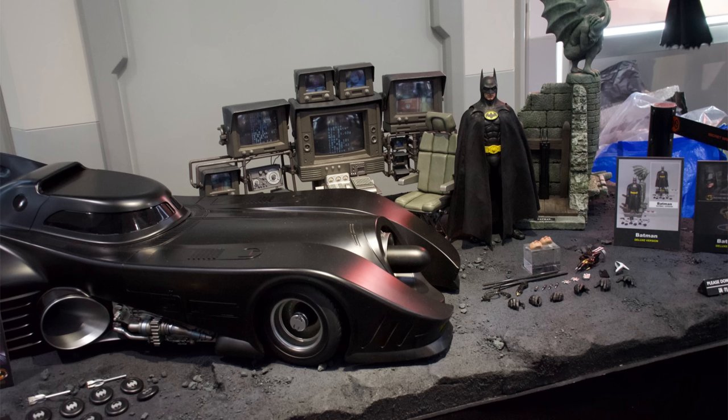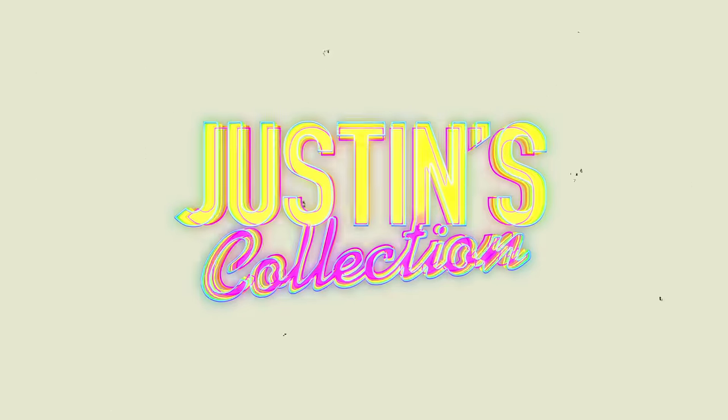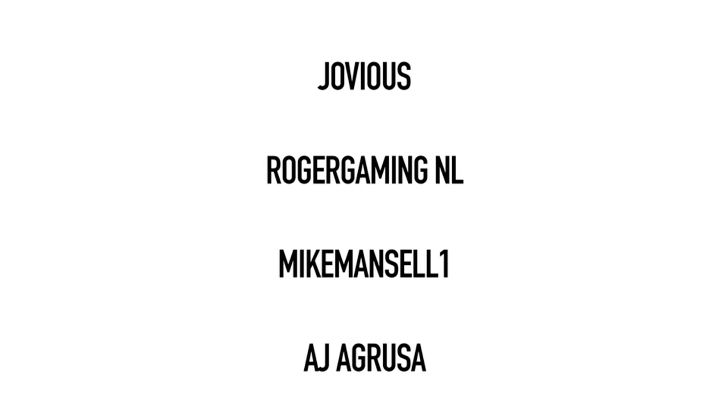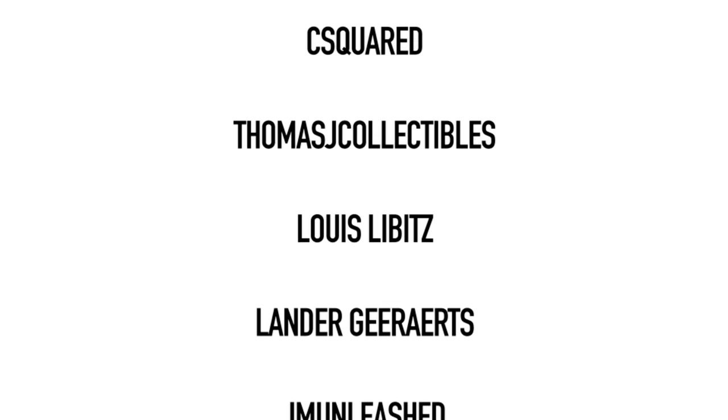I will be doing an updated retro review on the original Batmobile — the MMS 170 version — so definitely stay tuned to the channel. If you want to skip the original and grab the new one, the link is in the description below with toyswonderland.com; they have installment plans and a reward system. While you're down there, hit that subscribe, bell notification icon and join button. If you like the sound of seeing your name in the end credits of my reviews, like, comment and subscribe. We'll catch you in the next video — bye-bye.